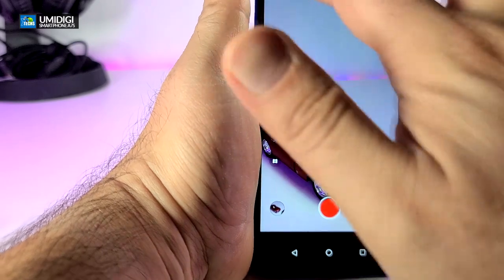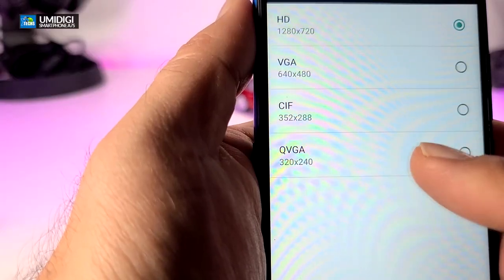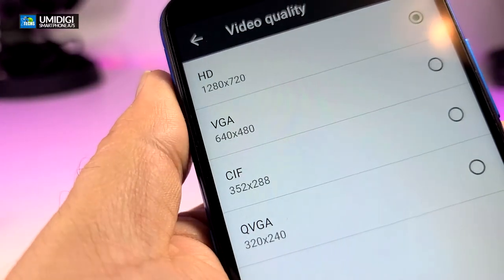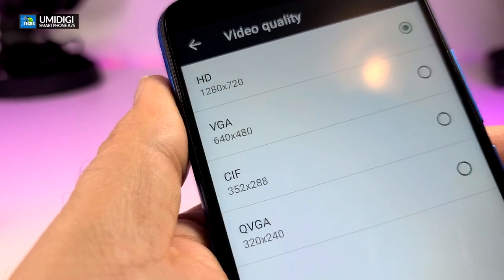You can also do video. For video you're not going to get really high resolution — if you go to settings you can see the video quality on this is a maximum of 720p, and then it goes down to VGA and very low quality options.